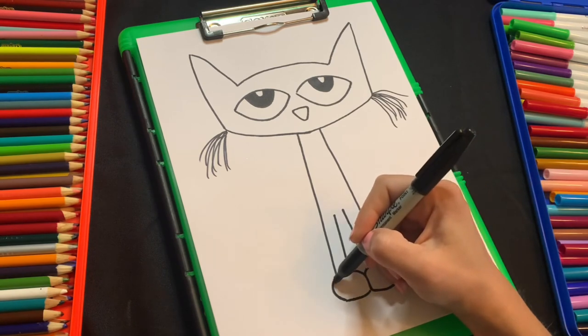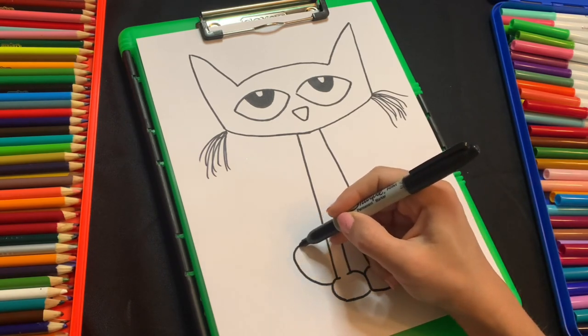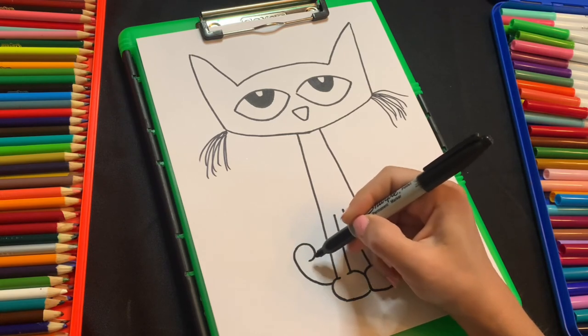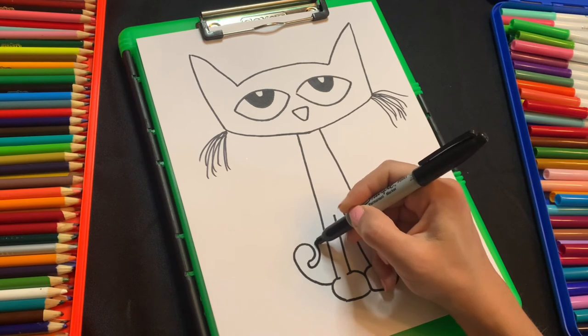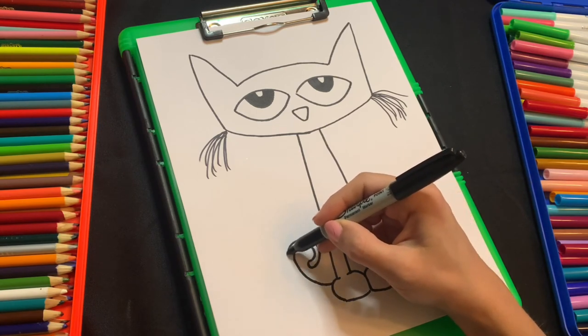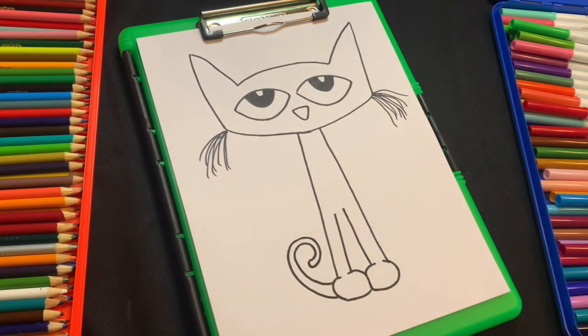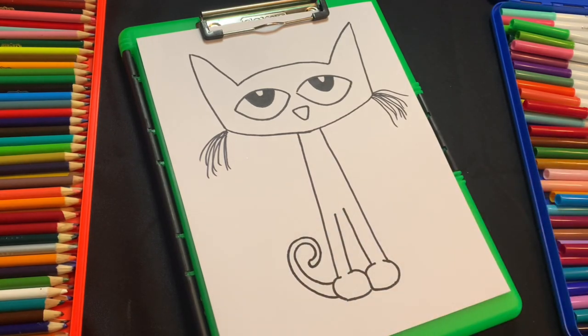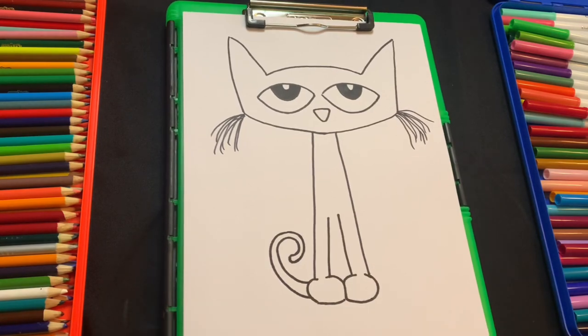Now for his tail, we're gonna draw a line that's coming out like this and going around. Make a little curve at the end and then go back in the same direction. And we've got Pete the Cat. Now all we got to do is color him in.